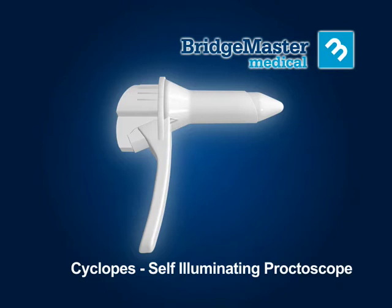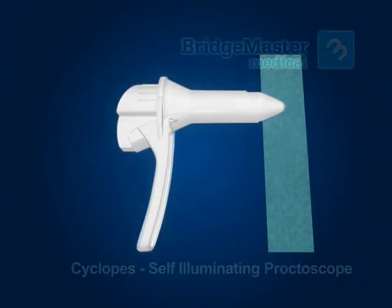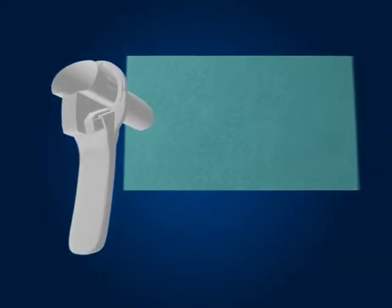Cyclopes should reach you in a sterile condition, however it is always best to check the packaging for any damage before use. If the packaging is damaged, discard the instrument, otherwise open the packaging and transfer Cyclopes aseptically into the sterile field.